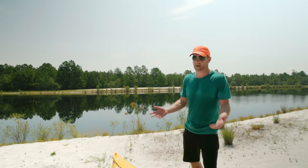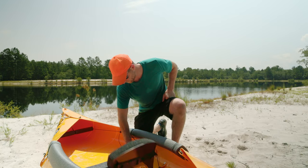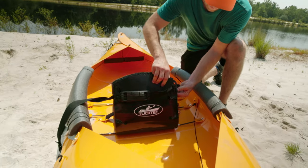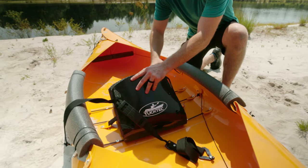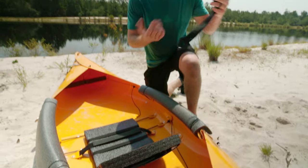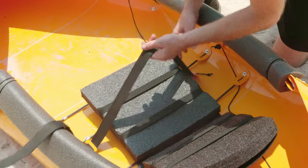Now that we're done kayaking, it's time to put it away. We're going to start with the seat — just pull these out and unravel it through the seat. Keep the straps because you're going to need them at the very end to cinch this kayak back together.